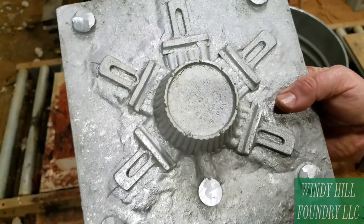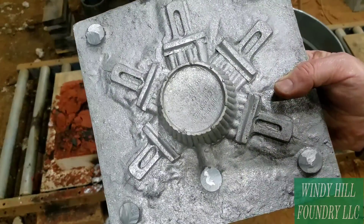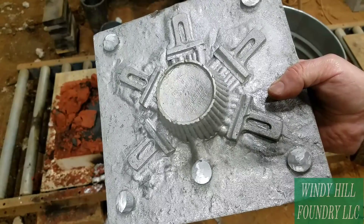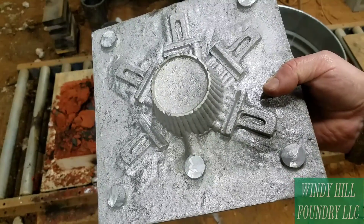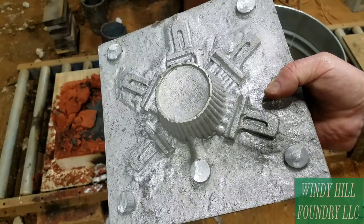Anyway, that's it. Hope you enjoyed it. A couple videos from now, I'll probably be ramming this up and seeing how it does in the green sand for an iron part. So stay tuned.